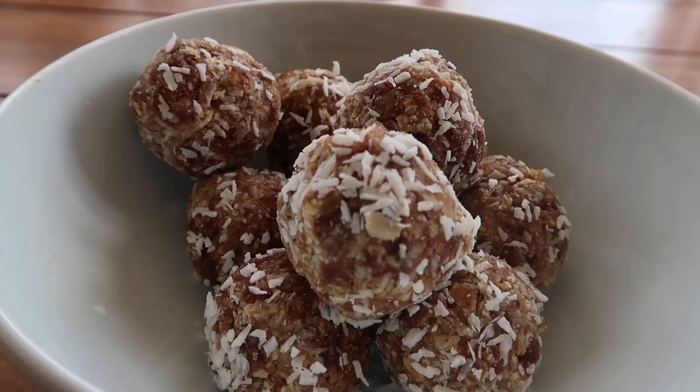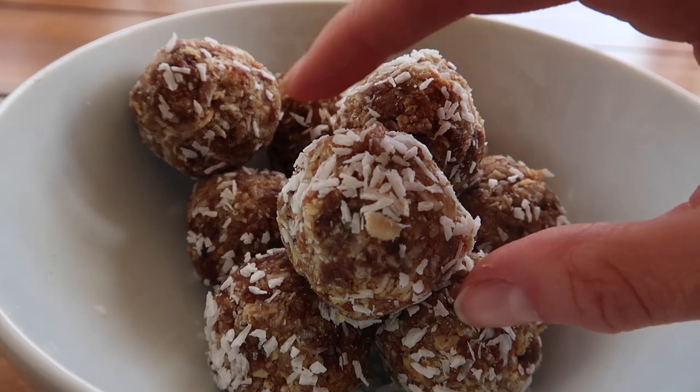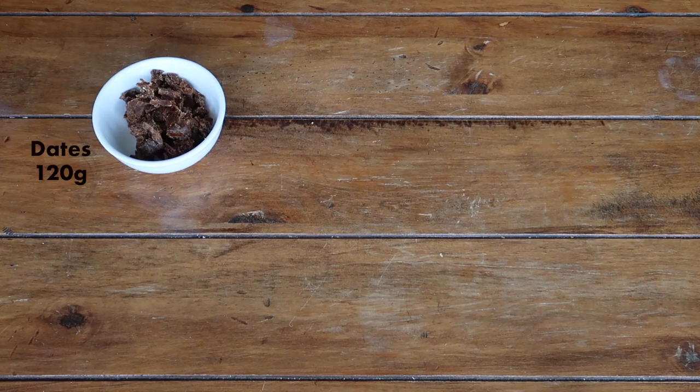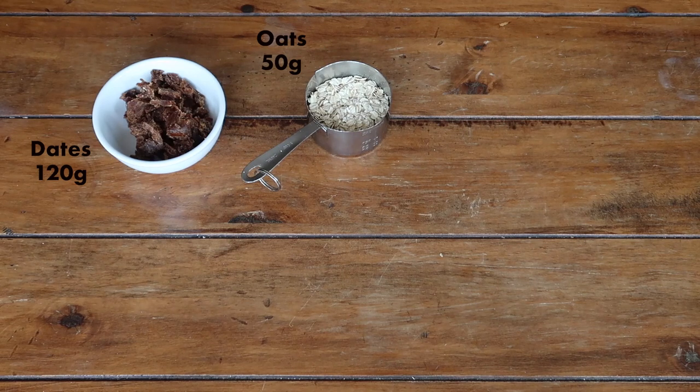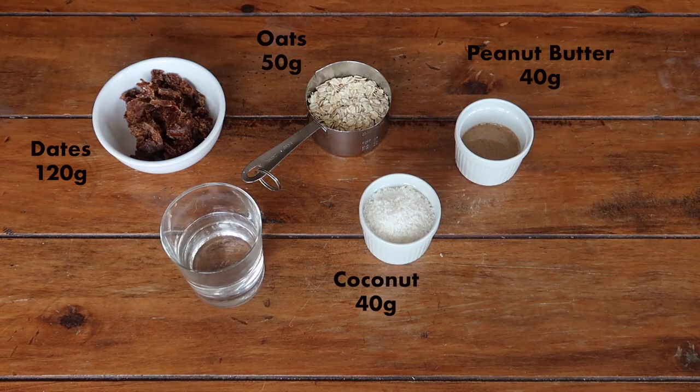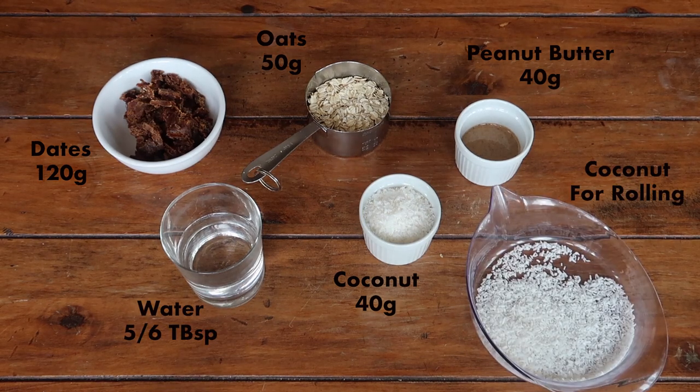For the peanut butter and coconut bites, the recipe is so simple you won't believe how good they taste. You need dates, porridge oats, smooth or crunchy peanut butter, shredded coconut, some water, and coconut for rolling.